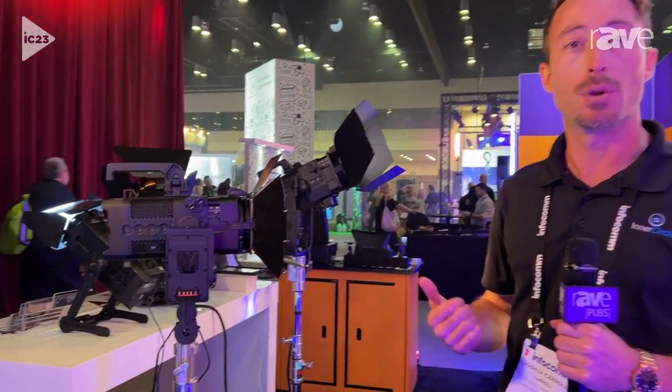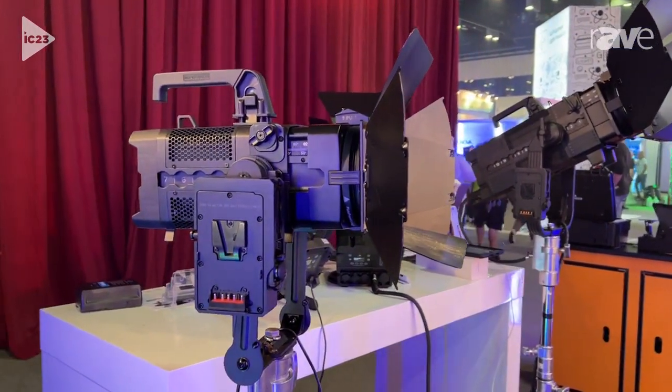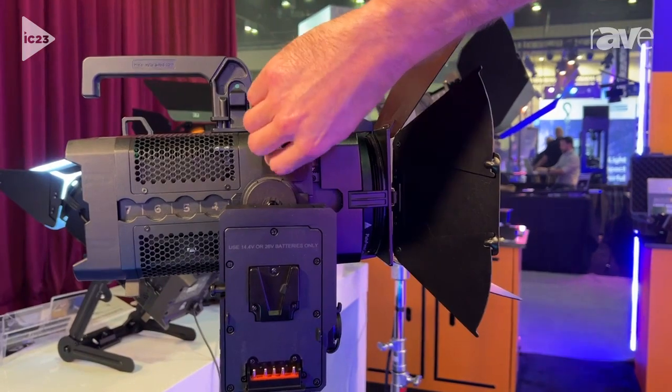Hello and welcome to Infocom 2023. I'm Joshua Carroll with Inner Circle Distribution and we're going to be going over the Pluto from Misterra. The Pluto is a Fresnel style system that is both battery powered as well as hard line.